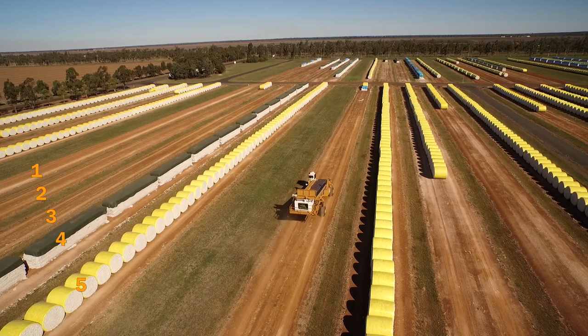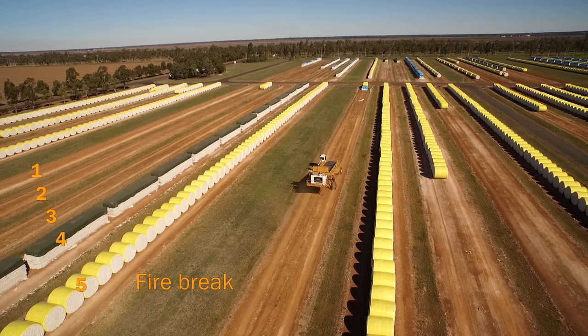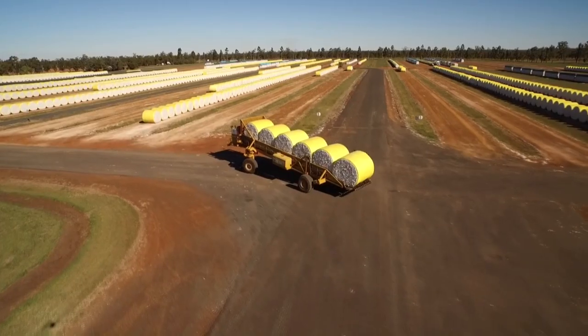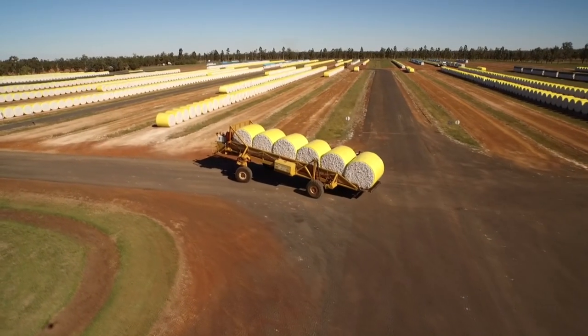We have five rows and we'll have a designated area where we'll have a fire break. When we're ginning the cotton, it's determined by a gin run, so we'll go out and check the yard and check the rows that we're going to process. The moon bagger will be given a gin list, so he'll go and check it off, pick it up and deliver it to the gin.